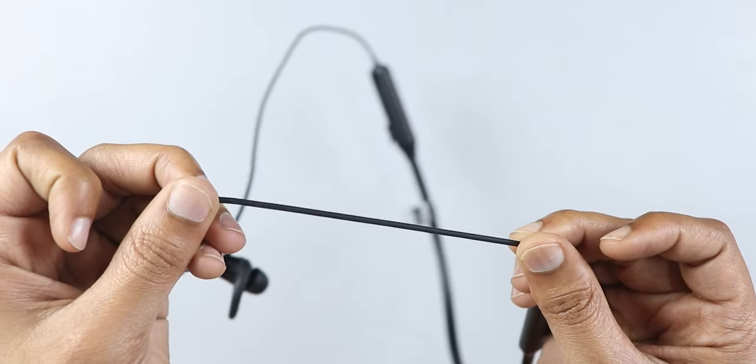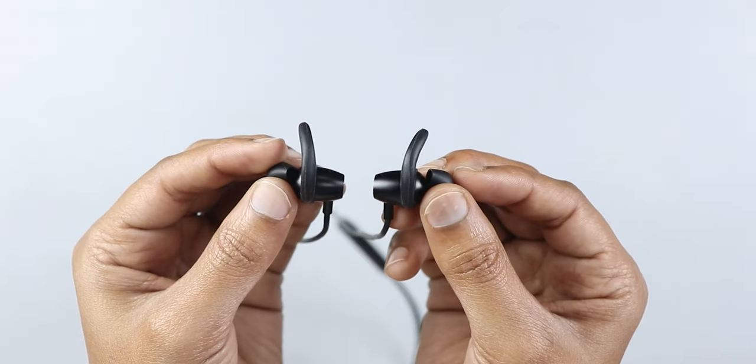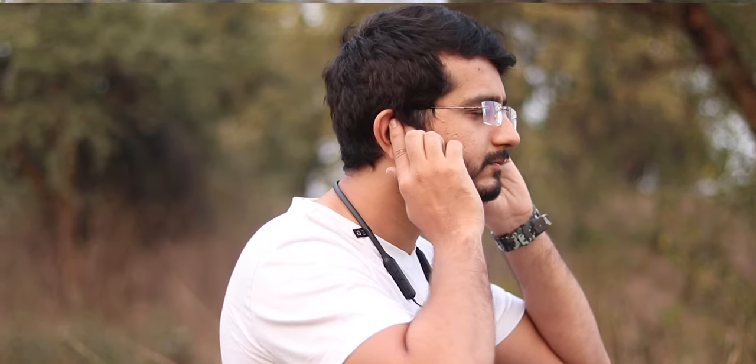Build quality is good — the cable quality is solid with no problems. The ear tips are completely metallic, which gives good strength. You get silicone ear tips and wing tips. I generally use the wing tips and recommend them, as they help the earphones stay secure and not fall out.